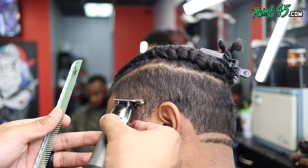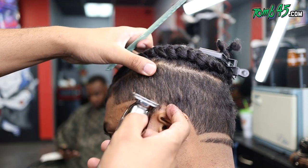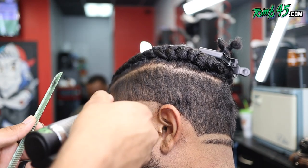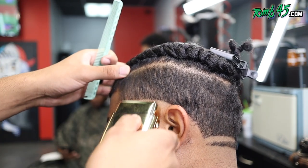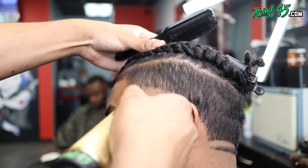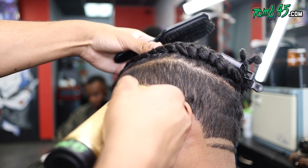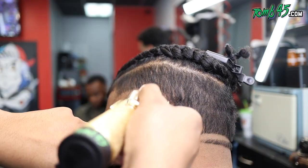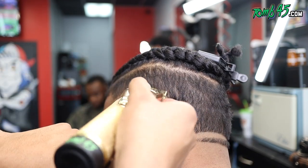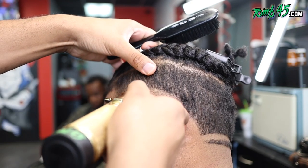Now we're gonna go ahead and start with this taper. It's a taper, but we're not going to fade all the way around — we're gonna keep it just on the side of the head, pretty much from the ear to the front hairline. I started out with my bald line, followed up with the blade open, and we're gonna start to blend that section out.